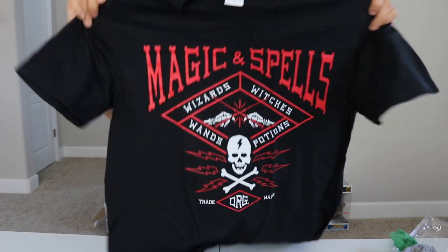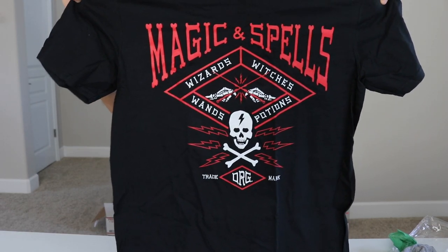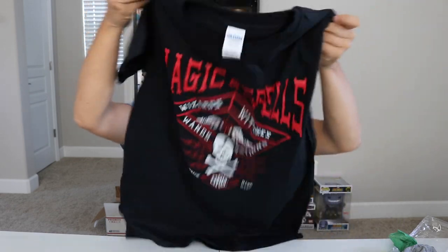Our last shirt is a Gilded Soft Style Men's Medium. It's a black shirt. The design says magic and spells — wizard, witches, wands, potions. This looks like it's part of a cool little group. I actually like this design too. I would wear that.